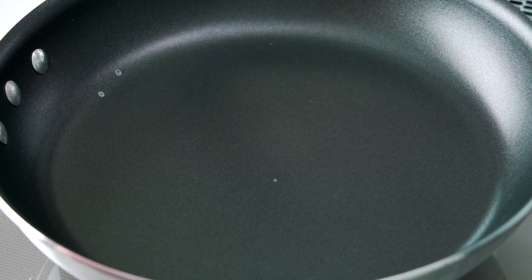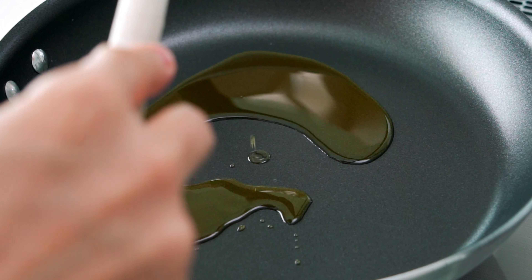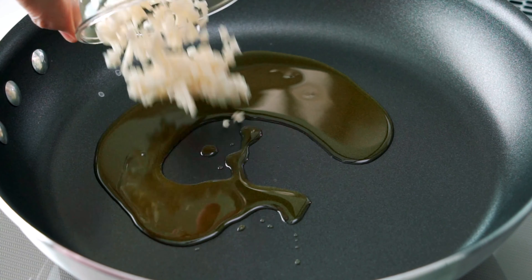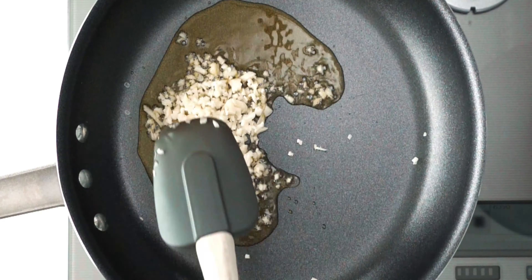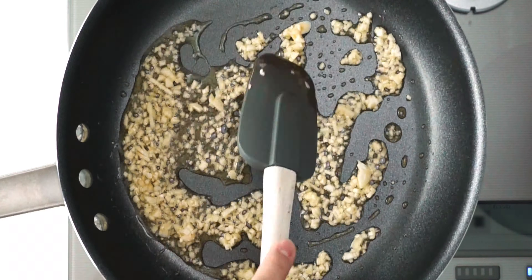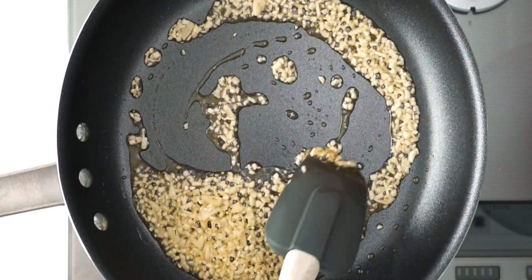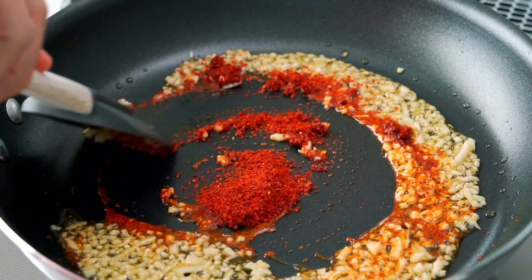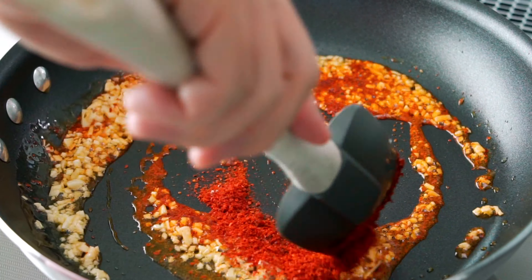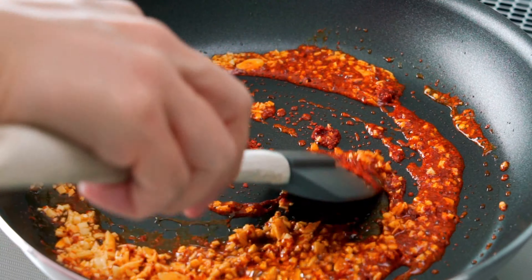For the sauce, I'm going to start by adding the olive oil to a large frying pan over high heat. Then we're going to add the garlic to the pan and sauté it until it's cooked through and super fragrant. Now I'm going to add the chili flakes and swirl it around the oil a few times. You want to infuse the oil with the chili flavor, but be careful not to burn it or it's going to end up tasting bitter.